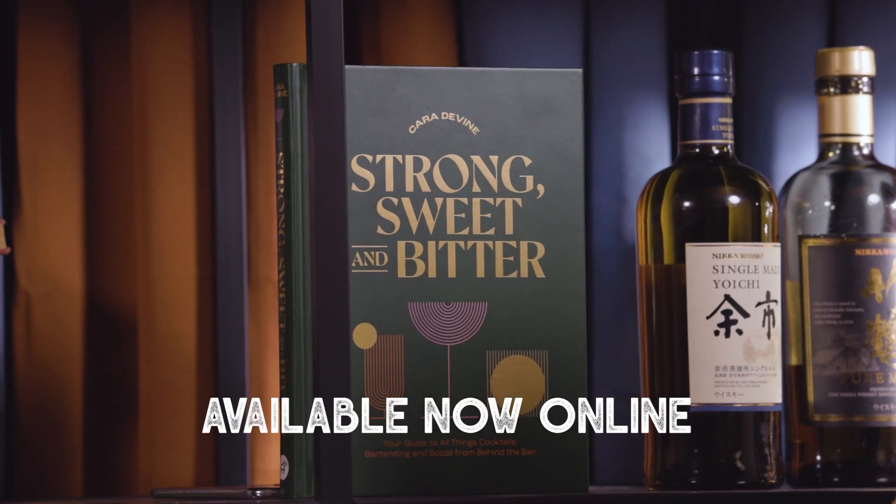Hello, so we're just getting towards the end of a little filming day here. I just did a video trying a few different types of Japanese whiskey and the guys thought it would be fun to give me a little bit of a challenge because obviously we were talking about the book earlier — my book which is coming out behind me here — and it's all about how you should be able to kind of throw things together on the fly.